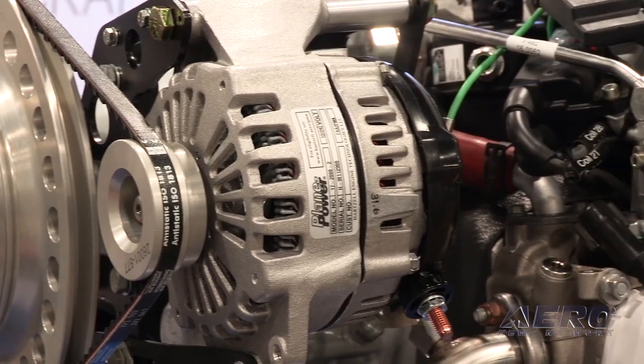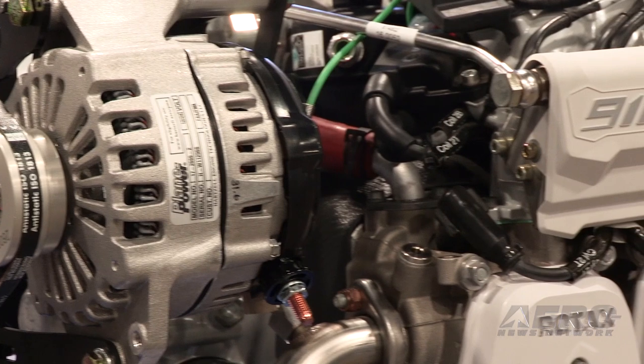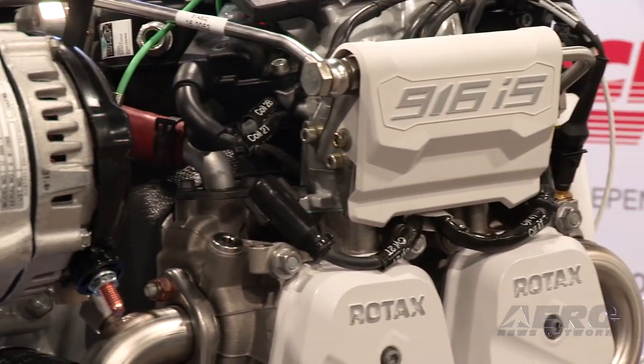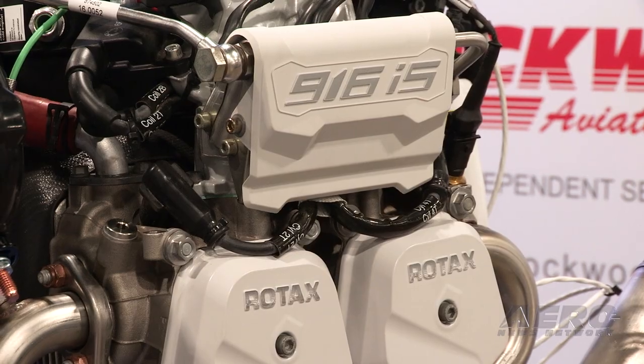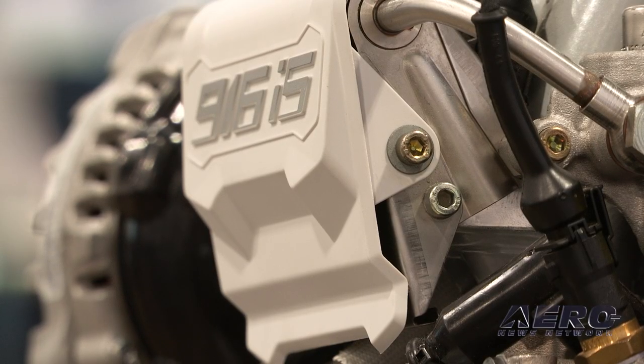As new products in the pipeline, we have a new generator controller. It will be ready at Oshkosh this summer, bringing two additional horsepower to the IS engines, saving around 3-4% fuel burn, and preventing the internal generator of the IS engines from potential overheating.